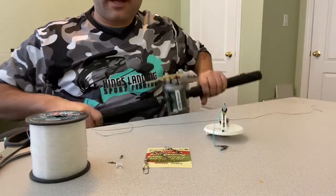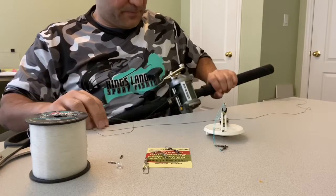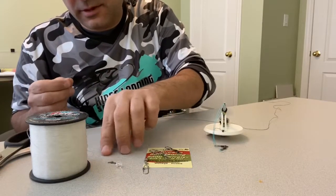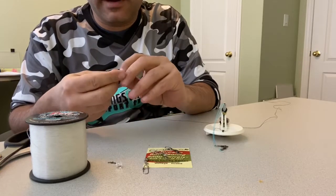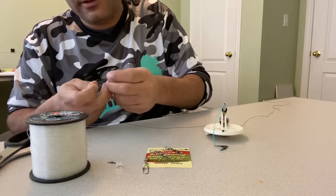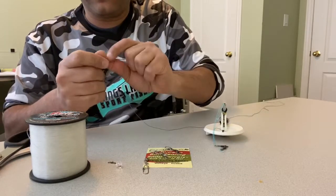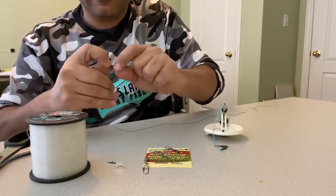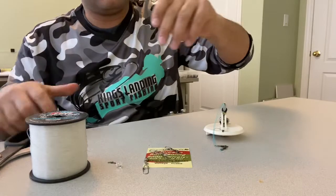First thing I'll do is grab my diver rod — I've got one filled here with 50-pound PowerPro braid. So first I'm going to take the PowerPro end and tie on one of those micro swivels. These micro swivels are really small but strong enough for the job, especially with spring fishing, and small enough that they'll go through the guide. Just use your favorite knot for tying to a swivel and tie that on.